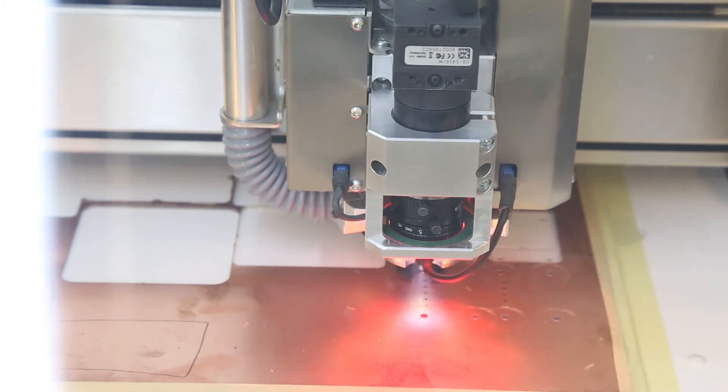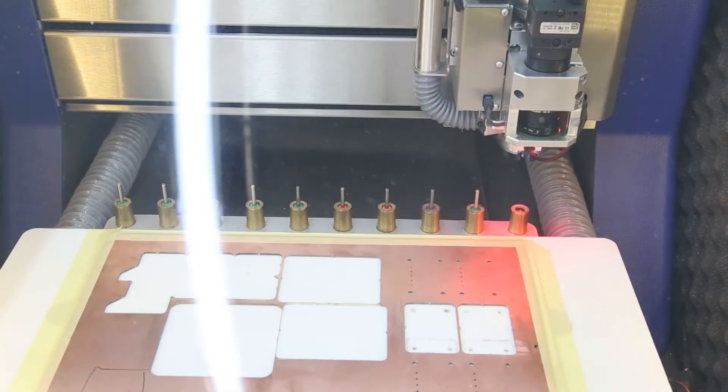All the holes are done. We are now ready to mill the bottom side with a mill bit with a 90 degree tip. Let's go.